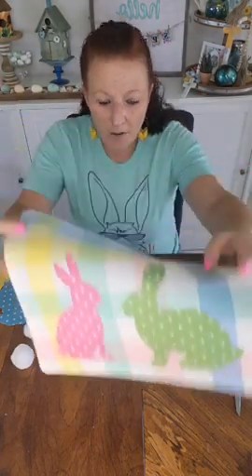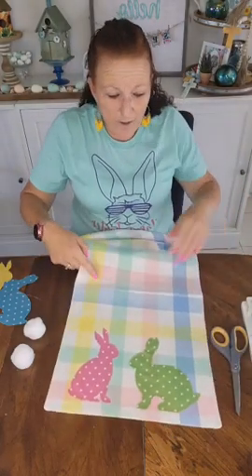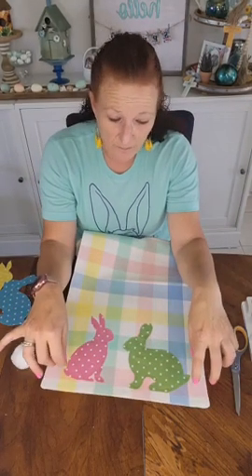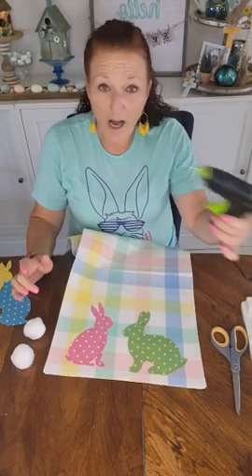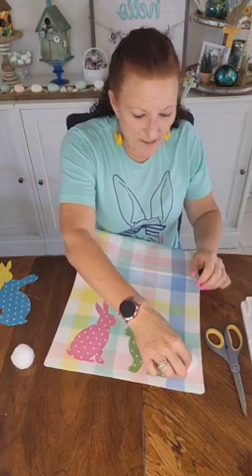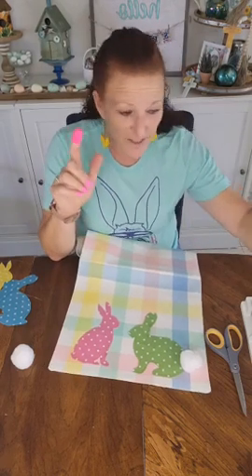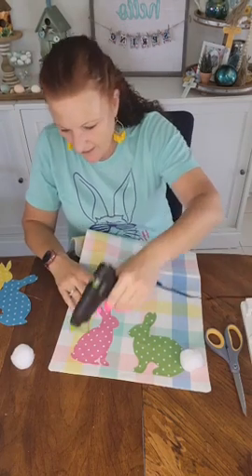Now the pom-poms — I don't know if I would try fabric glue for these. I mean I'm sure it would work, but you'd have to sit here and hold them forever. So I'm going to hot glue them. I already have my glue gun ready to go. I'm just going to put a blob there and stick it on, and I'm going to put my little finger protectors on because I do have a tendency to fry myself every single time I use my glue gun.